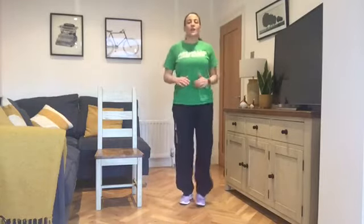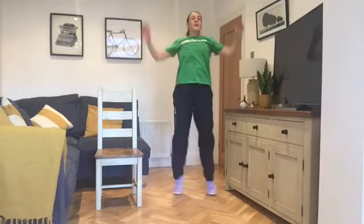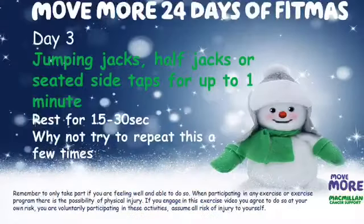And if you can, if you haven't tried and you want to try the full jack, you can join in with me for the last 10 seconds. Brilliant. Keep that breathing nice and natural. Three, two, one and rest. Well done guys. That's the three completed. You can repeat this exercise as many times as you feel, and good luck with tomorrow.